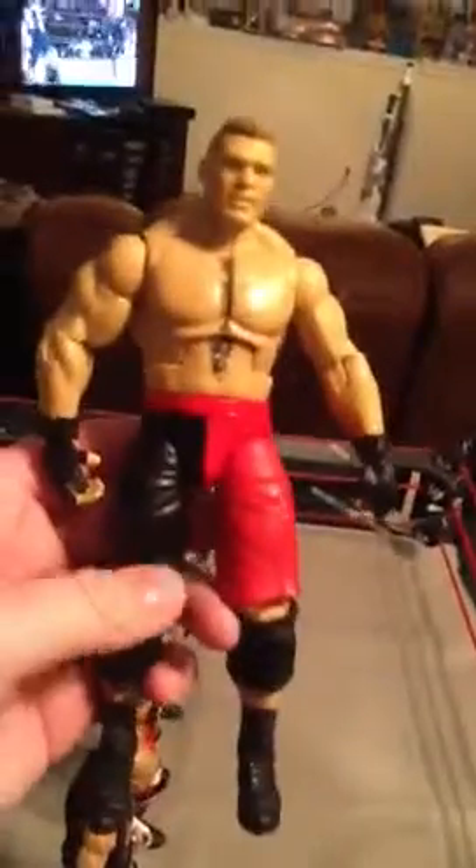Brock Lesnar — his first Elite. I really thought they should have done the flashback version first, with the tights. I thought that would have been a better choice, but still, it's a pretty good figure. I've always liked it since I got it.